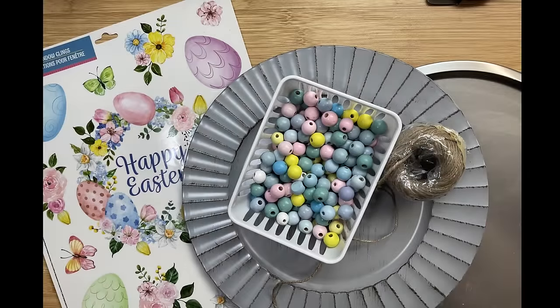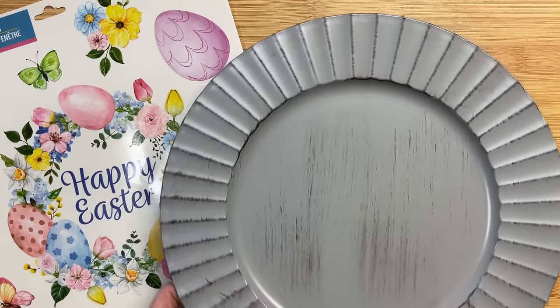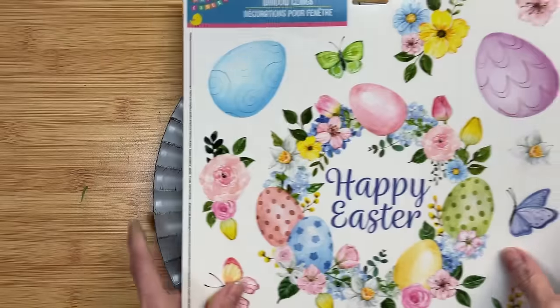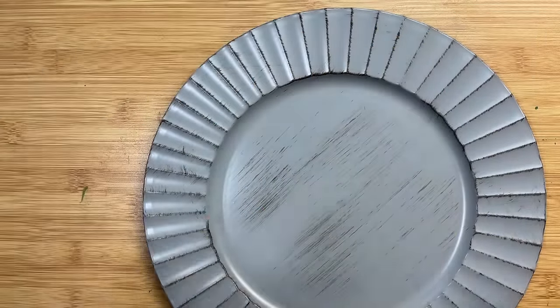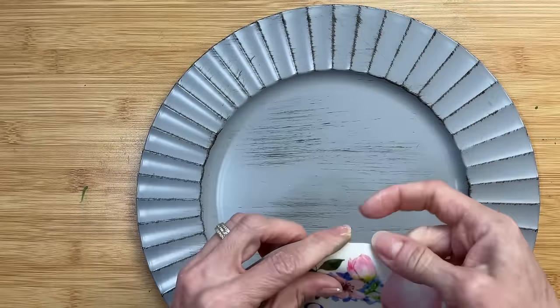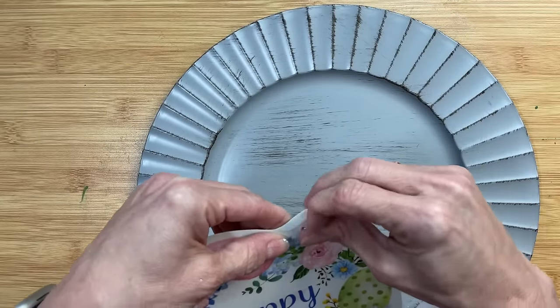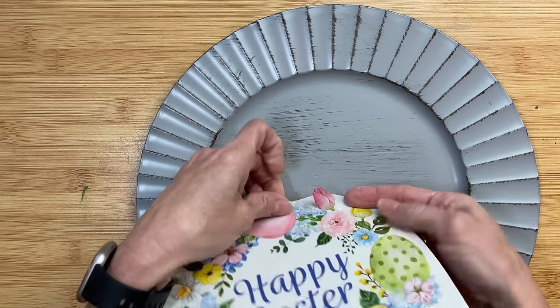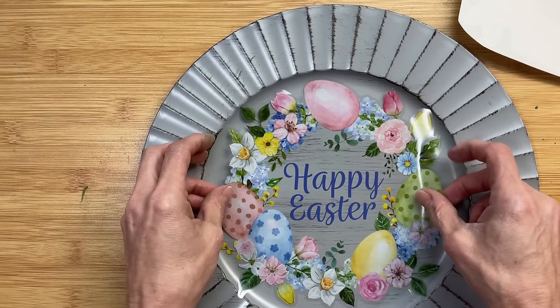For DIY number five we're going to make a really pretty and easy hanging sign using this charger plate, some window clings from Dollar Tree, and some beads. You could also choose to do this project on a pizza pan if you can't find these charger plates. I love this gray distressed look with that edging, and this Happy Easter wreath window cling fits perfectly inside this plate. As soon as I get this thing removed from the backing, I'm going to show you how pretty it looks even with the gray background — I wasn't sure if it was going to be perfectly clear and it is.